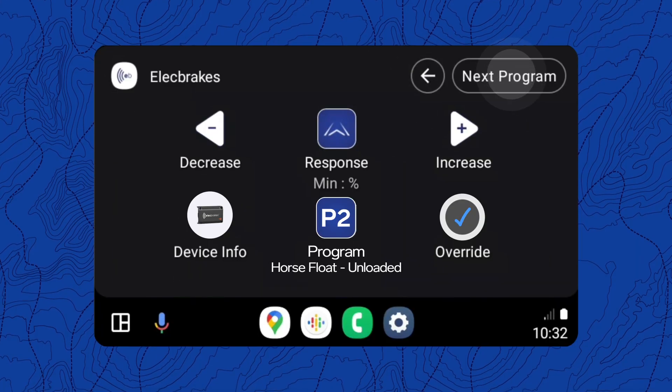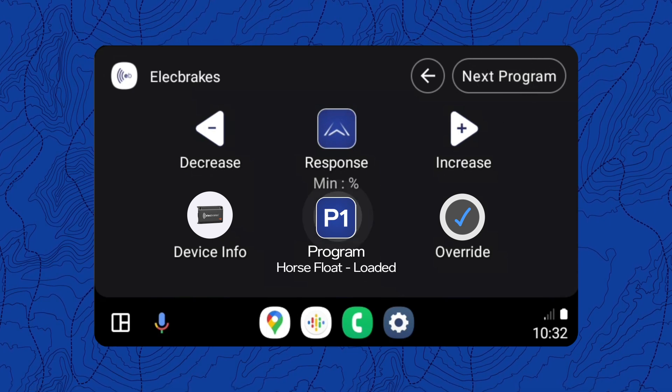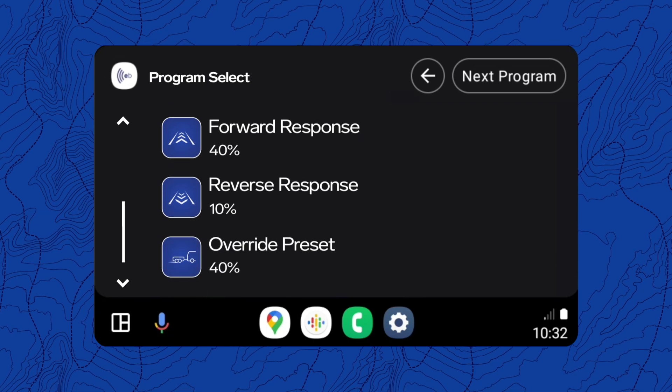Tap the previous or next buttons to cycle through your five preset programs. If you tap the current program icon, you can get an overview of all the brake settings for your current program.